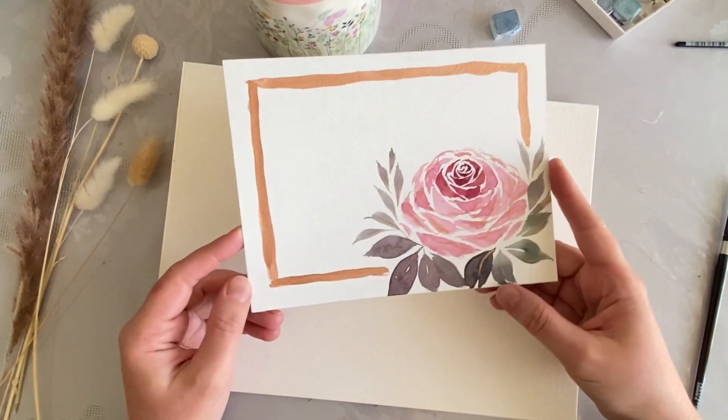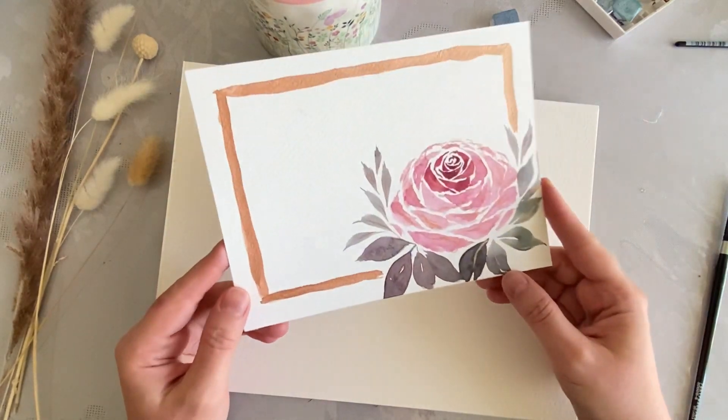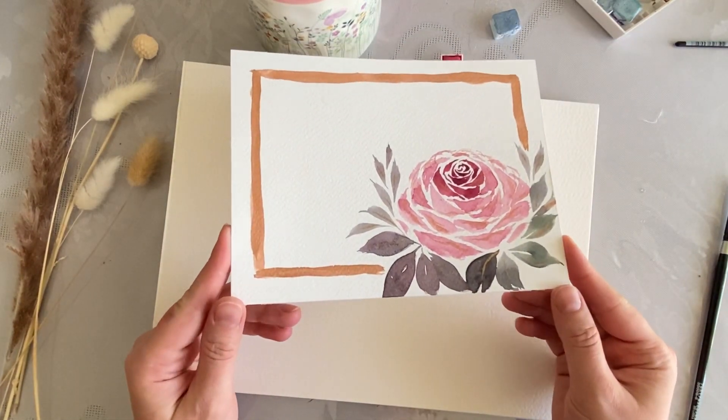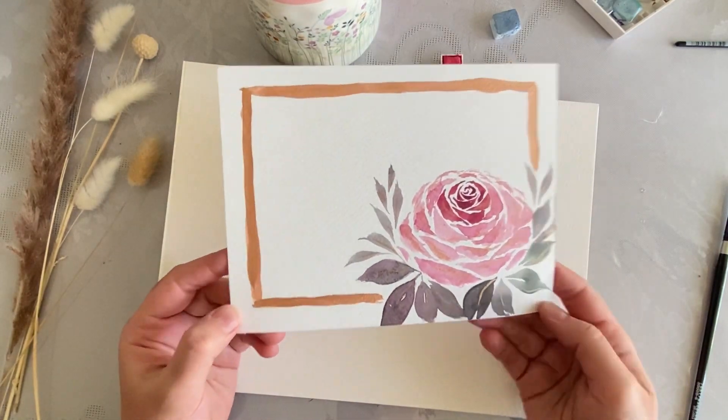Hello friends, this is Sima from Sima's Art Club and today's video I'm going to share with you how to create this beautiful, simple, elegant design of a rose on a card. You can use this for any occasions. So let's get started.